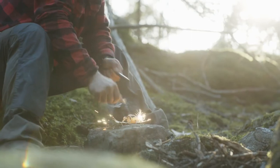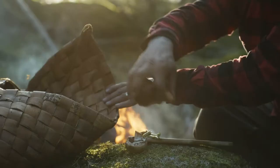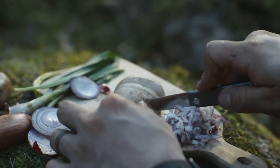Inspired by our Scandinavian heritage and steeped in our love for the wilderness, designed to be the perfect food prep companion for hiking the trails.